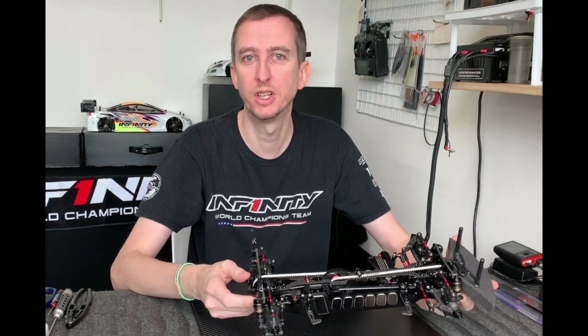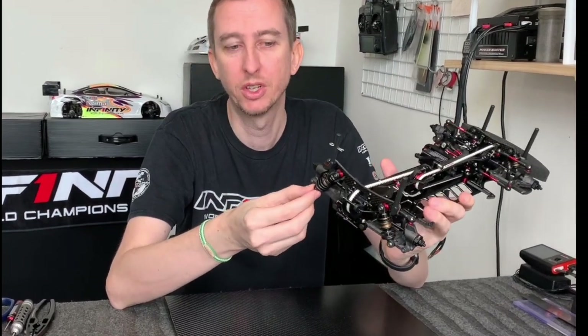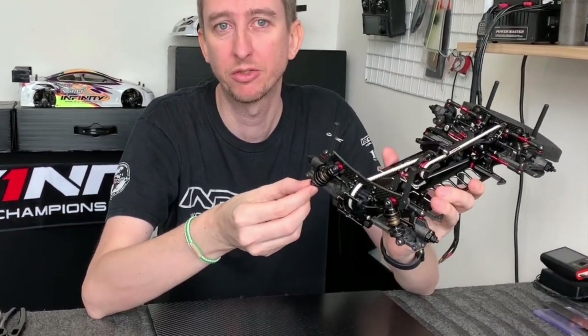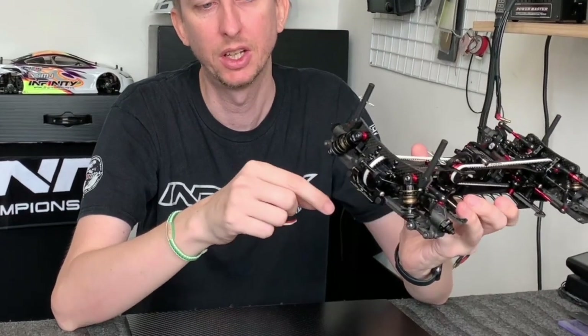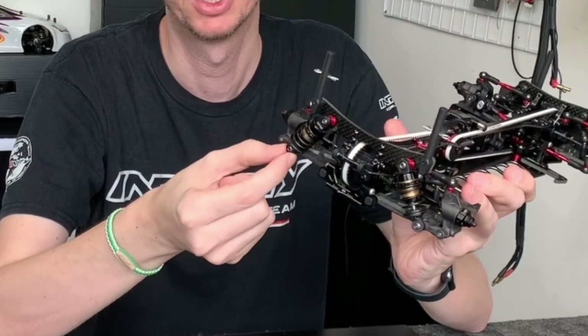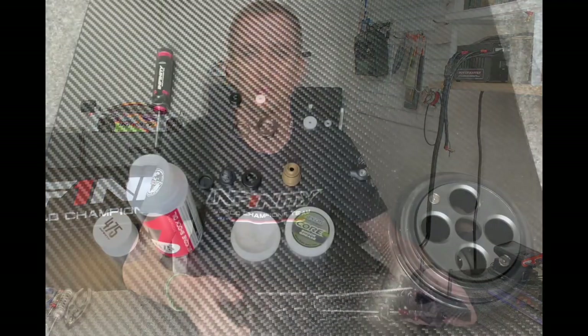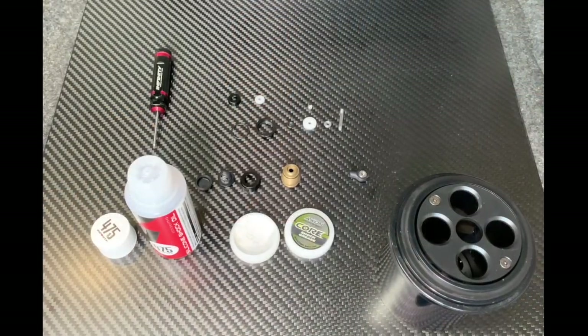Hi guys, my name is Andy Moore from the Affinity Racing Team. In this video I'm going to give you a quick rundown of how we build our shocks and the importance of making sure everything's free — the shaft in the o-ring is free and the ball end at the bottom has free movement — as this should offer you the best chance to have the most traction from your car.